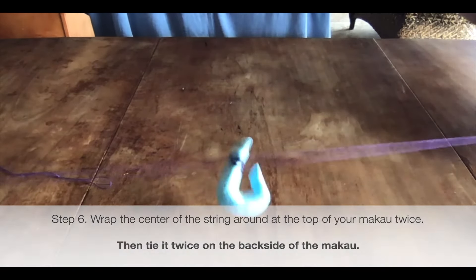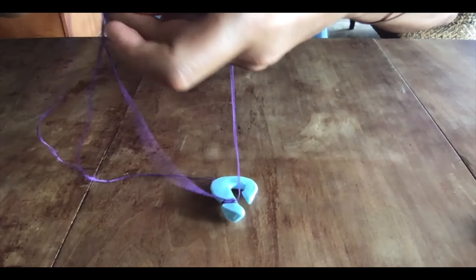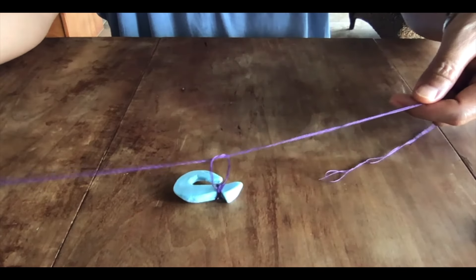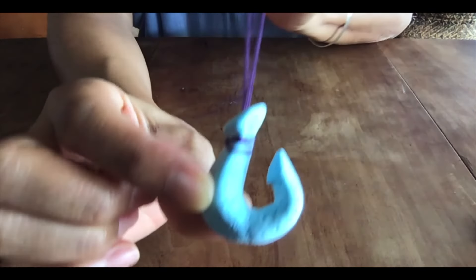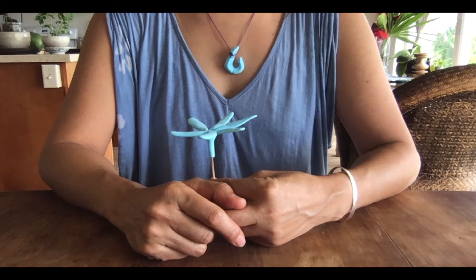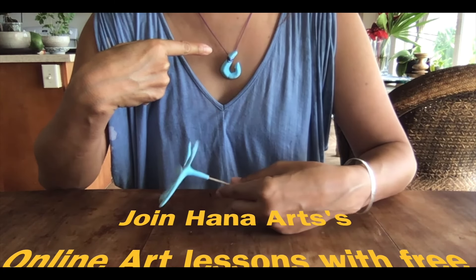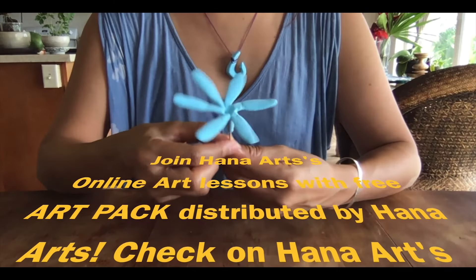Let's tie it one more time — just a single knot. Here is the Makau I just made with you guys. I hope you enjoyed making it!